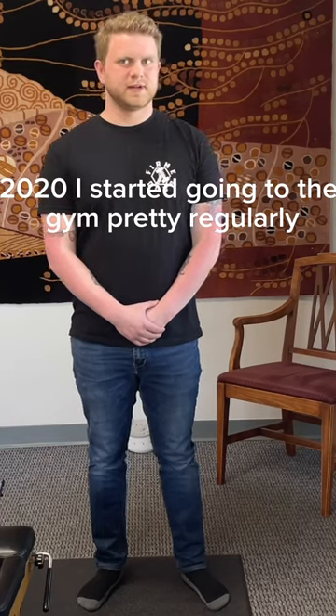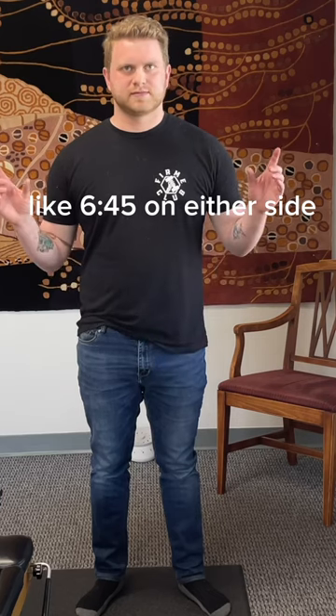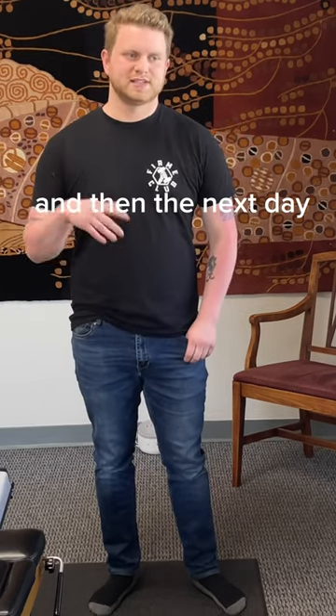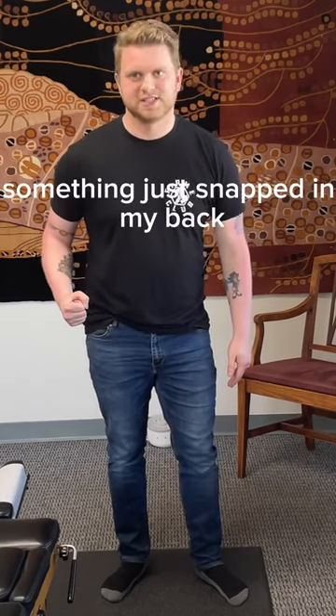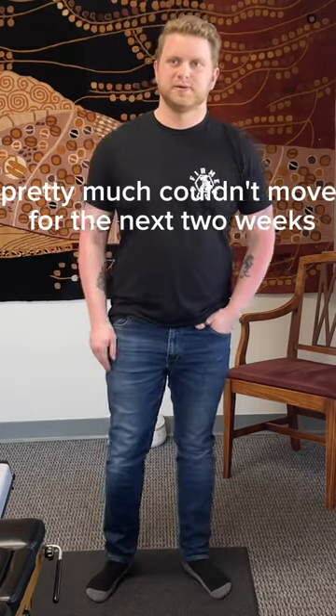In 2020, I started going to the gym pretty regularly. I hit a very, very high weight in the leg press, like 645s on either side. And then the next day, I went to a class. I pulled a 60, pulled it back, and on the fourth one, something just snapped in my back — it was just like a blinding pain. I went home and then pretty much couldn't move for the next two weeks.